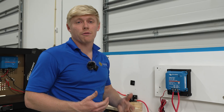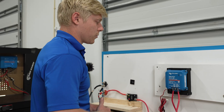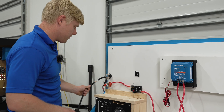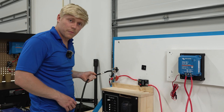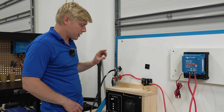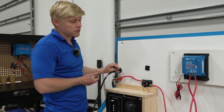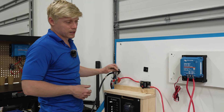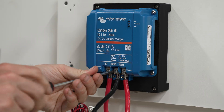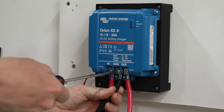Now we're going to hook up the ground wire to the Orion. We get a lot of questions about where the other side of the ground wire should land. We're going to be landing this on a shared bus bar — we have one wire that goes to the lithium house battery and one wire that goes to the starter battery, and they are combined on this bus bar. For many of you, this would be your Lynx distributor. You can see why four gauge would be hard to fit — it's hard even fitting the six gauge in there with a ferrule on.